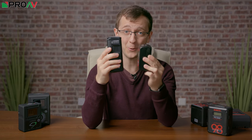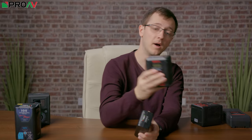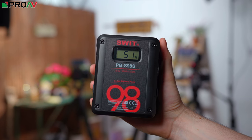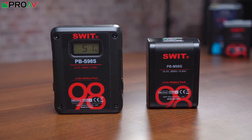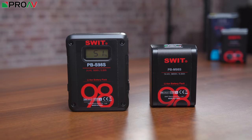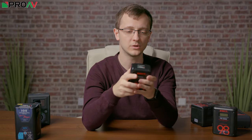It's just so much smaller, even compared to SWIT's other PB batteries which are their cinema range of batteries. These are already quite compact and this is just so much smaller and lighter. That's going to make a huge difference when working with V-Lock batteries, and of course the size is the main thing here — but you're not sacrificing performance at all.